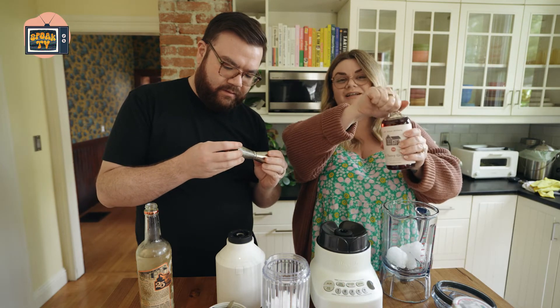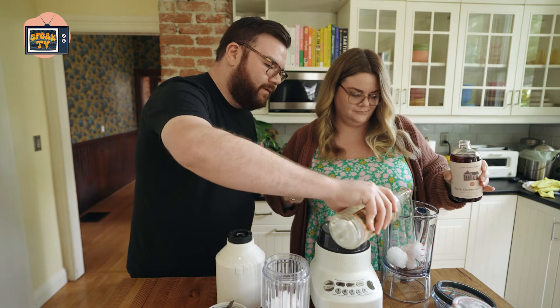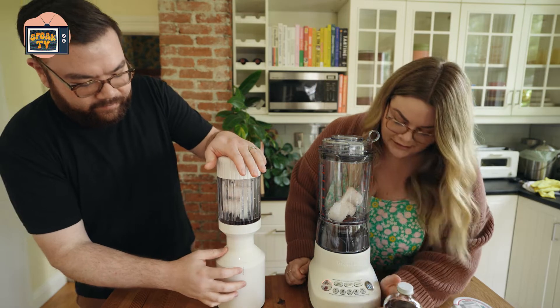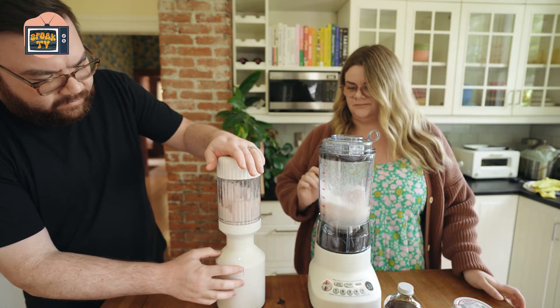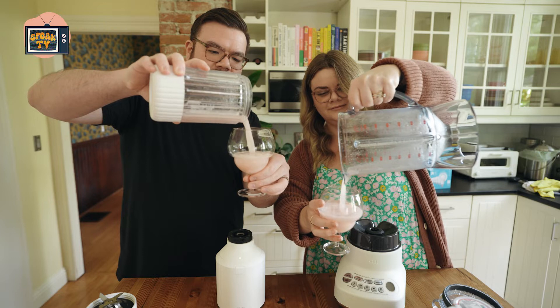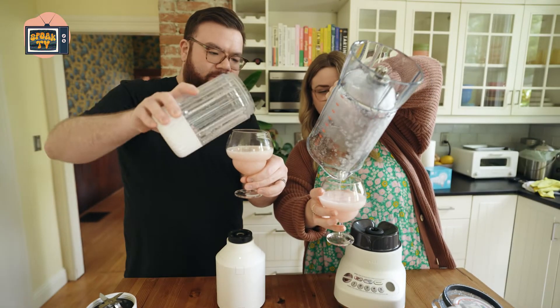There's also grenadine in a dirty Shirley, so we can add some of that. Maybe just a little more vodka too. This is going to be hard to blend — it's just going to kind of chunk up. Let's blend it. This one definitely seems a lot smoother than the other one. That one is a little icy.